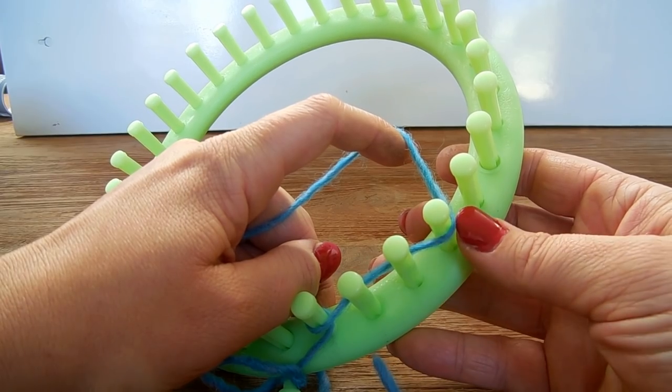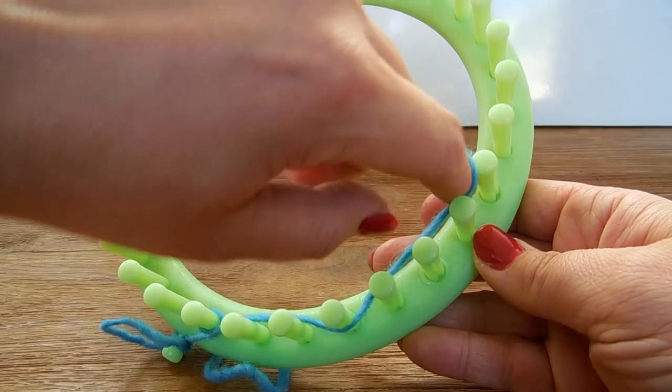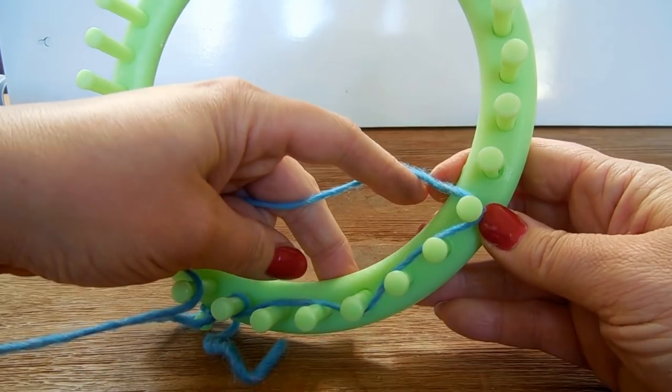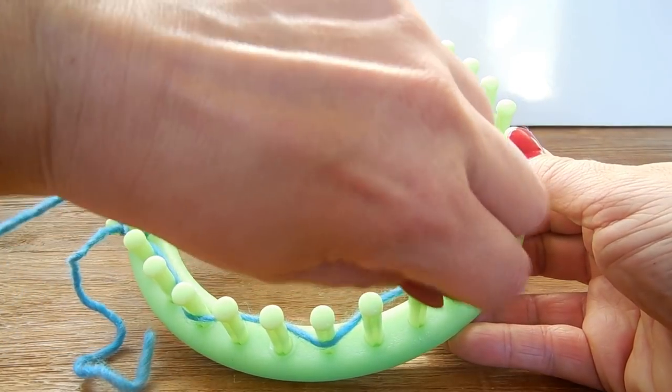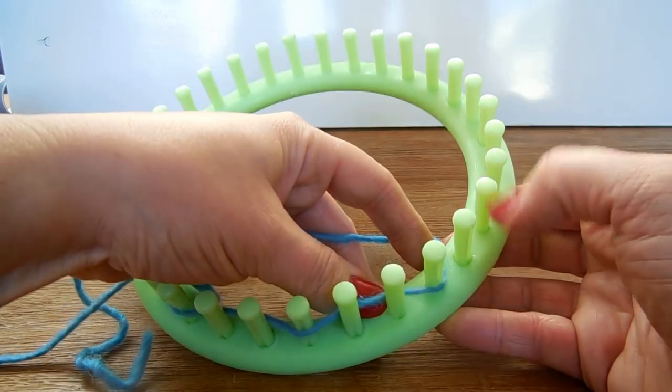Then I am going to skip two and wrap a third — that's not really a wrap, just a yarn over. Skip two, yarn over. Again, skip two, yarn over. You are going to repeat this all the way around, and I will see you at the end.